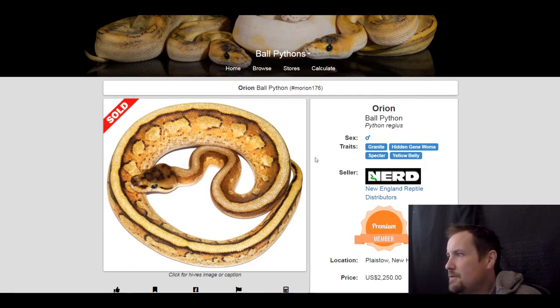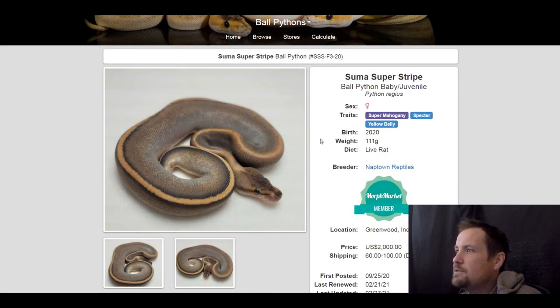This is a granite hidden gene woma spectre yellow belly — they call it an Orion ball python. Crazy looking snake. This one sold for $2,250. Next one is a super mahogany spectre yellow belly. I put this on here because I didn't see any other super mahogany spectres, plus it's a really neat snake. Currently for sale for $2,000.